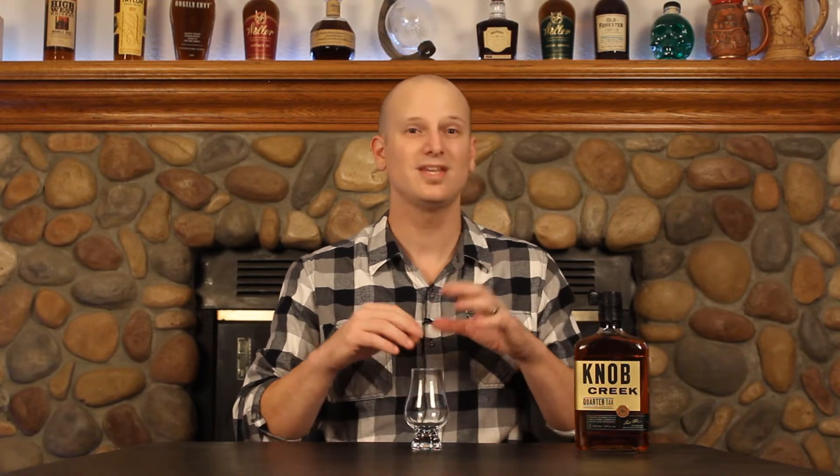Today I'm bringing you another brand new release from Jim Beam. This is the Knob Creek Quarter Oak. From what I know of this whiskey — and they're not 100% clear on exactly how this process works — they age at least a portion of what they blend into this whiskey in quarter casks. Quarter casks, instead of the standard 53-gallon barrels, are somewhere more like 13-gallon barrels. They age it in those size casks for at least a minimum of four years. Then a portion of that whiskey is blended with the standard Knob Creek to create this product. They're not really clear on the ratios — how much is the quarter oak stuff, how much isn't. So I'm really curious to see how different this is from the standard Knob Creek, but I'm excited to get into it.